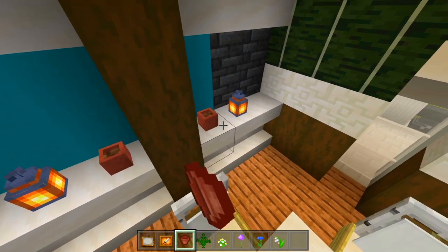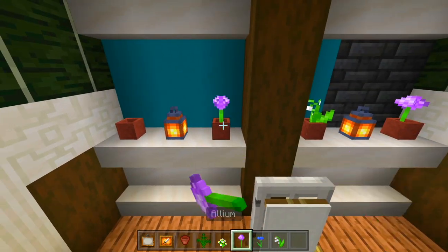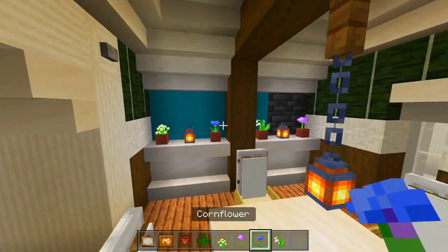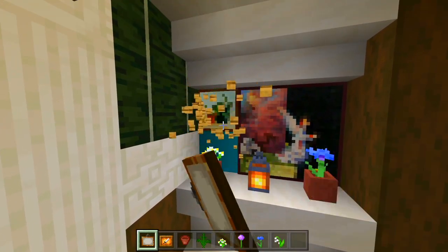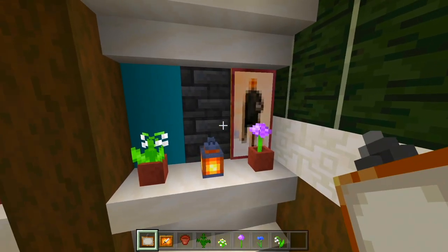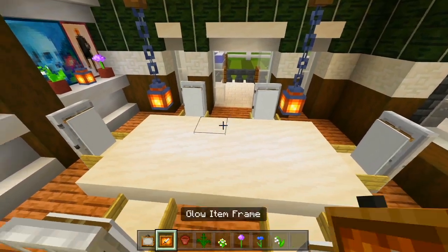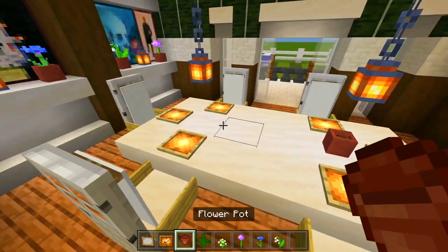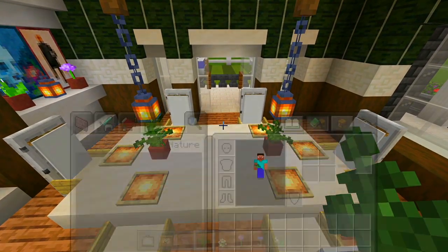I'll have flower pots here on the shelves with various flowers. Then use the paintings — maybe have one large one and two smaller ones on each side. For the table, I'll have glow item frames in front of each of the chairs and flower pots with ferns on each side of the table.